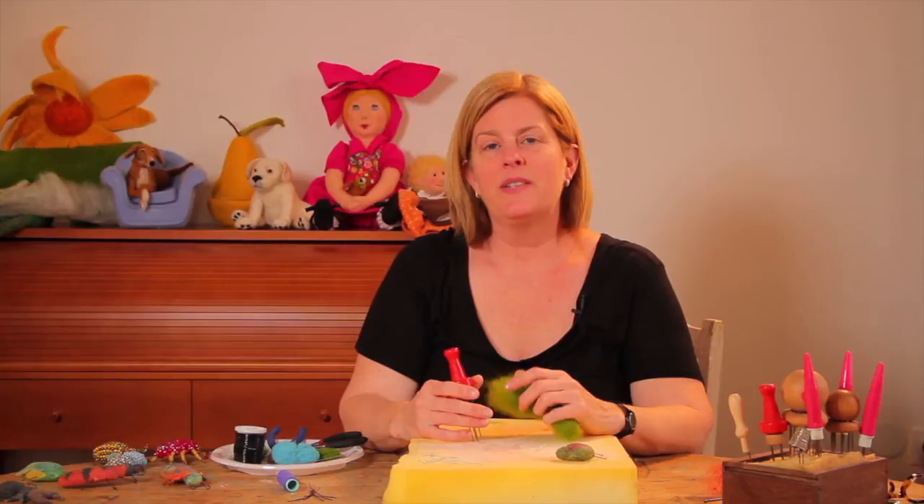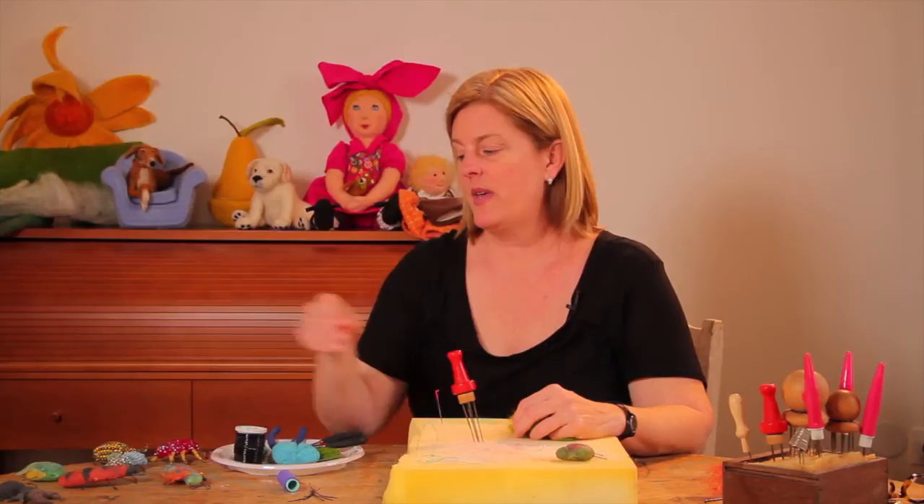Hi, welcome to Lullaby. I'm Laura and today we're going to needle felt bugs. There are so many different types of bugs and so many different kinds of colors and ways to finish them. Here are some of the examples that I've made.